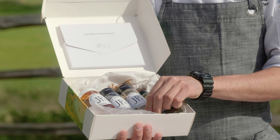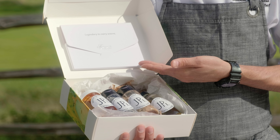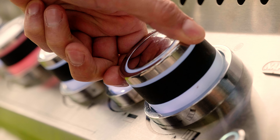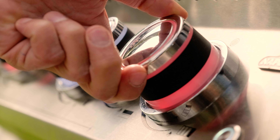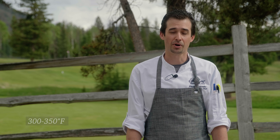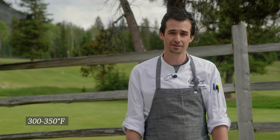Hi, I'm Steven Fernandez, Executive Sous Chef here at Fairmont Jasper Park Lodge. I'm here to show you one of our barbecue packages that you can order during your stay and cook right outside of your cabin using our brand new Napoleon barbecues. I'll show you how to cook the pieces of your kit and also provide you with some chef tips along the way.